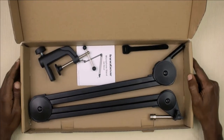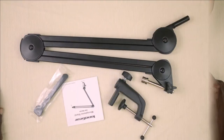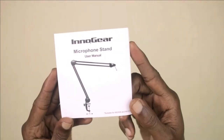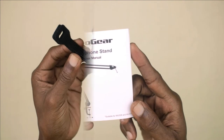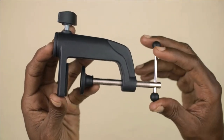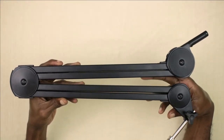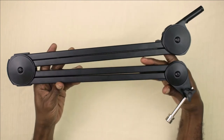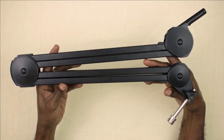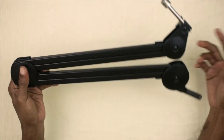This was already unboxed — I'm just showing you what came in the box: a user manual, some velcro cable ties, the clamp for the microphone stand, and last but certainly not least, the Innergear mic arm itself. This thing is built fairly robust.